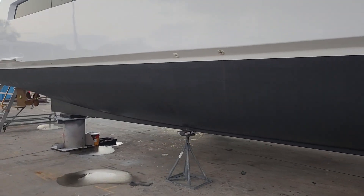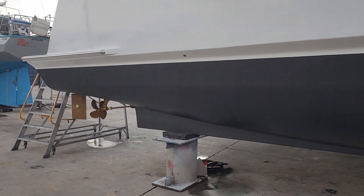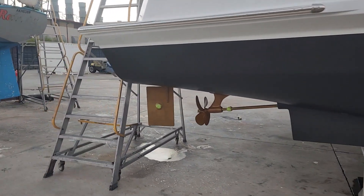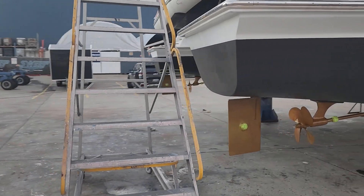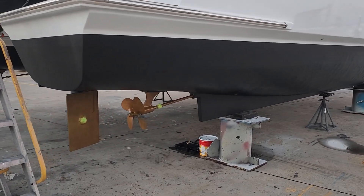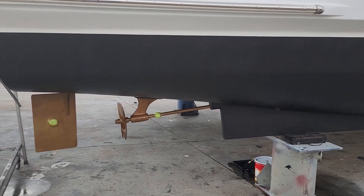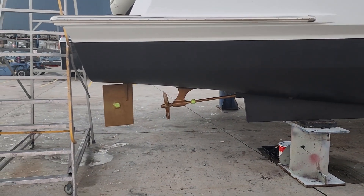This particular system and optimization that we used is for electric engines only — this is not for fuel engines. It just doesn't work. The RPM is totally different, the props are totally different, the angle of the shaft is different, and the rudders need to be in a particular alignment.